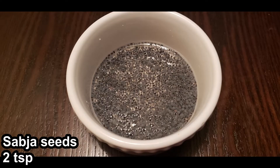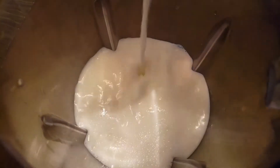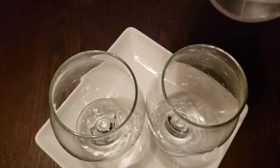Two teaspoons of sabja seeds. First, into a juicer add cold milk, then pistachio, and then sugar. I added three tablespoons of sugar but you could add sugar as needed. After blending them very well, pour it into the glass.